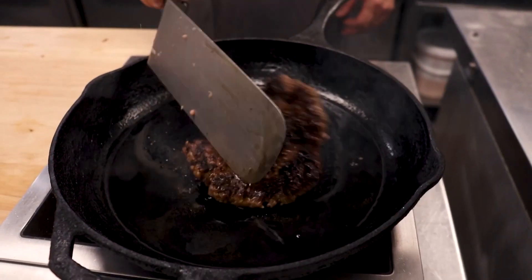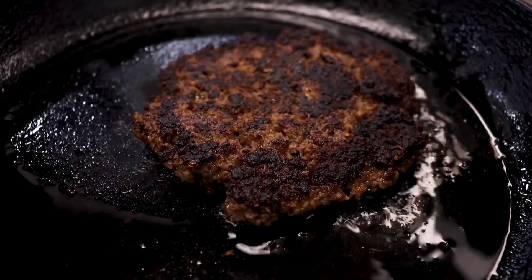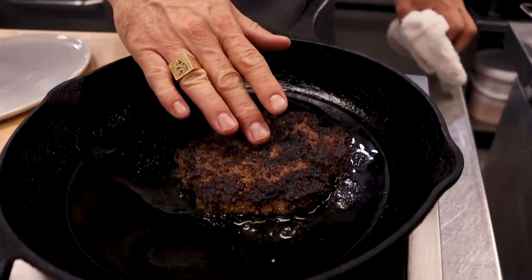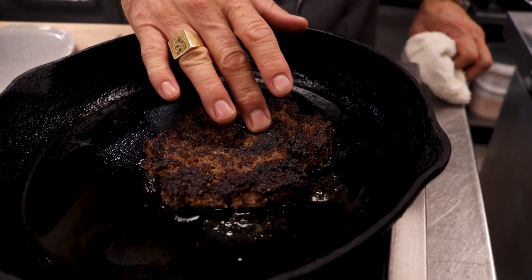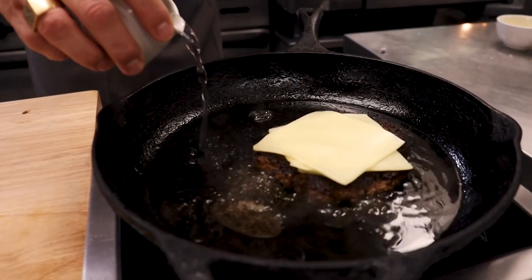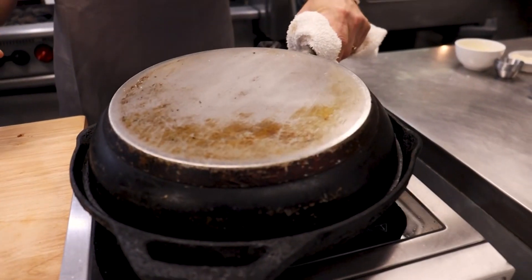For those of you out there who haven't tried venison, this is a great way to get initiated. I like to feel it right in the middle — if it's got some resistance, that means it's really close to being done. We're going to put our cheese right on top. In order to melt the cheese more evenly, I'm just going to add a little bit of water to the skillet and cover it.